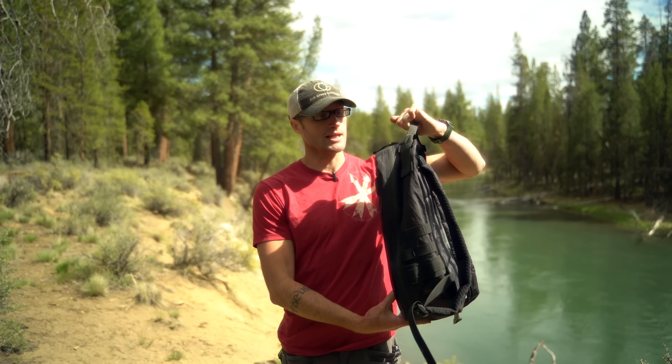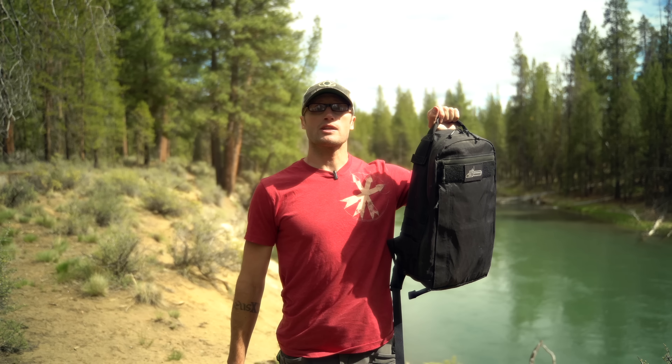Hey everyone, it's Ivan with KitBadger.com out here for another gear review, and today talking backpacks — this guy right here, which is the Rex R2 by X-Block Design.